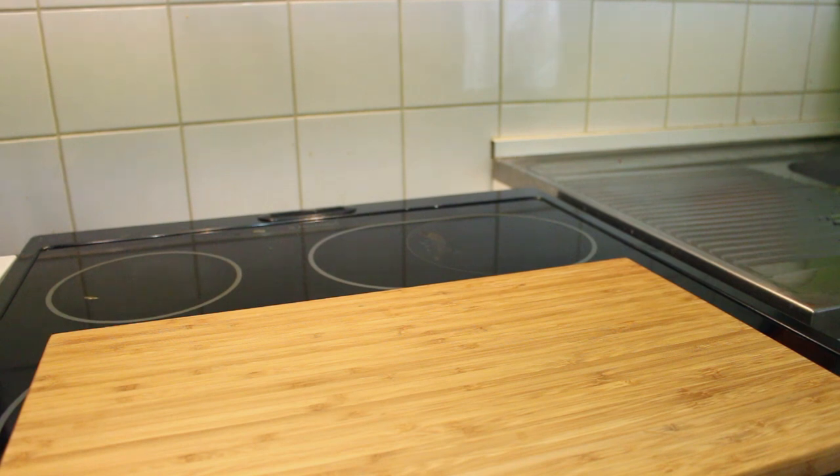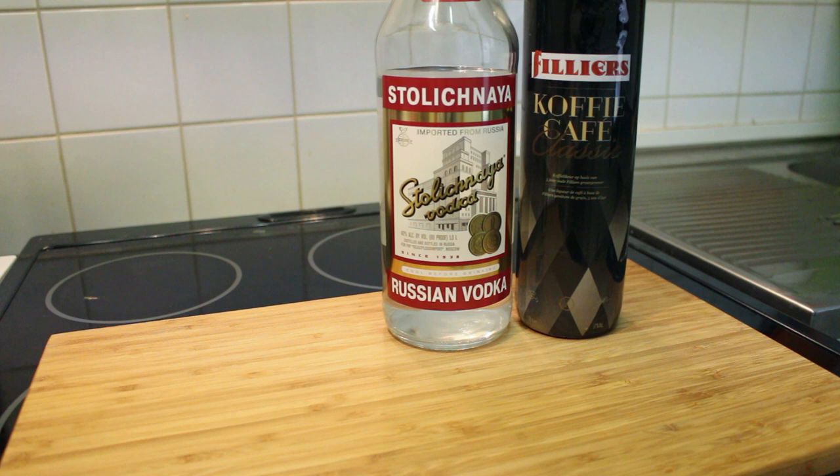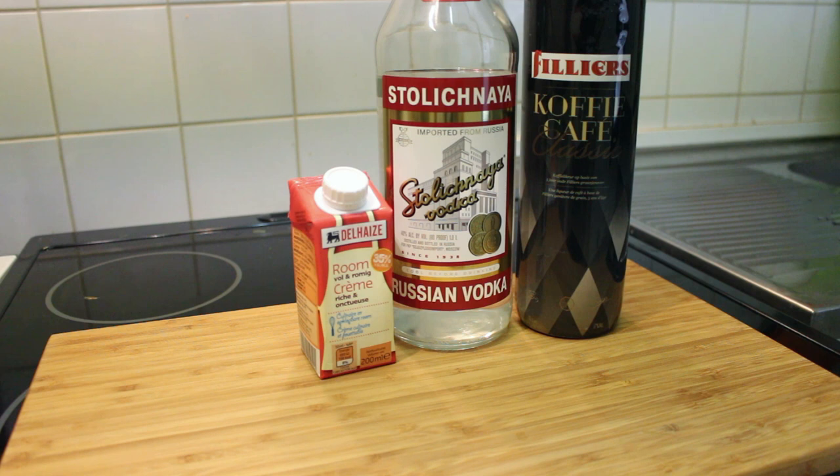So what you'll need is some coffee liqueur, some vodka — I'll be using Stolichnaya Vodka but you can choose whatever you like — some heavy cream. You can also replace the heavy cream with some light cream or some milk, and of course some ice cubes.